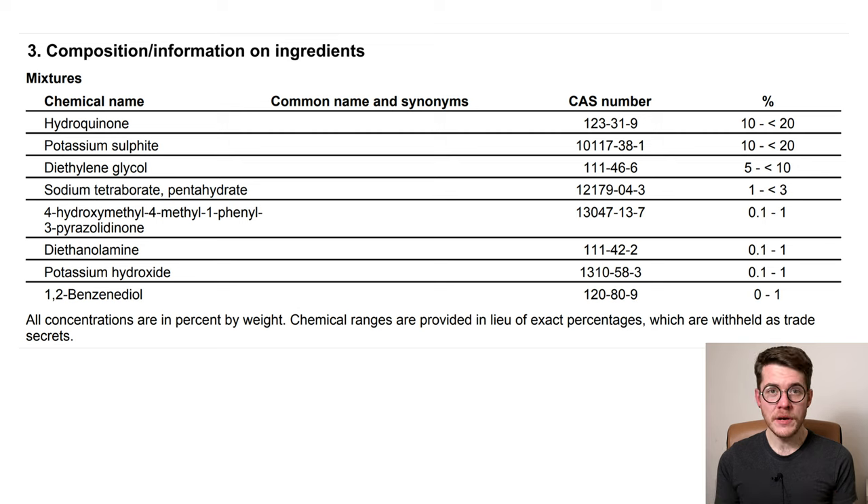Hydroquinone at 10 to 20 percent is your primary developer that reduces silver halide — the silver ions of the surrounding silver halides — onto your latent image crystals, growing them into visible silver crystals in the final negative. Next is potassium sulfide at 10 to 20 percent, which serves two roles: the first is as an antioxidant to preserve the lifetime of the developer, especially in the presence of oxygen, because sulfide is an oxygen scavenger that will preferentially react with oxygen in the headspace of your bottle. Its second purpose is that in very high concentrations it can act as a solvent for the silver, contributing to the smoothness or roughness of your grain.